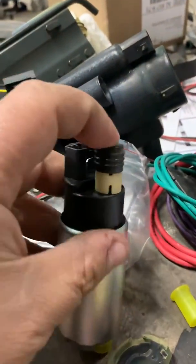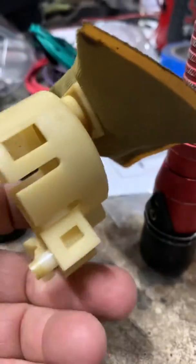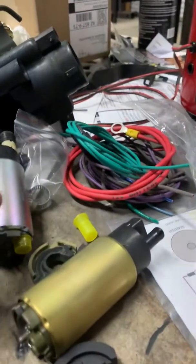This piece I actually had to take off the old fuel pump and put it on the new one because it didn't come with a new one. Also, when you pop this off, there are just little tabs you pop off all around it. Once you pop all those off, you take that out.